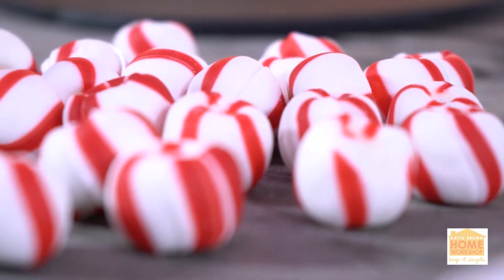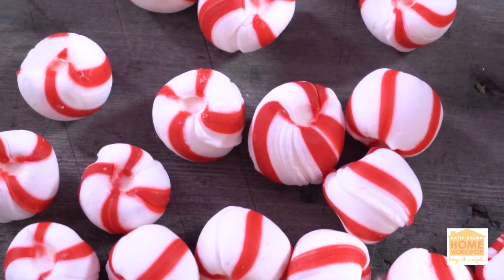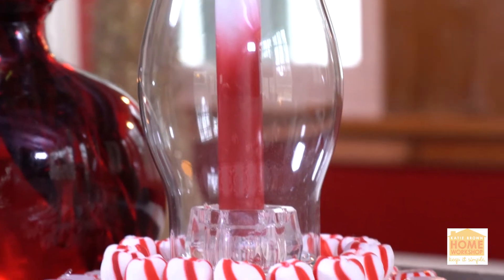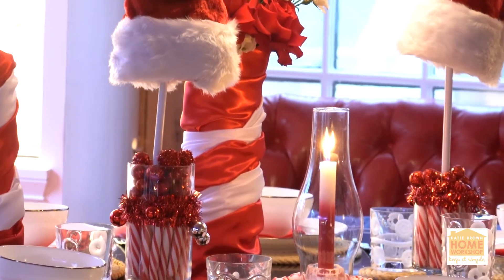I love gingerbread houses, and you know what's my favorite thing about them? All the things made out of peppermint — like the peppermint door, when they make the windows out of peppermint. I love peppermints all the time during the holidays, so today I want to show you a very clever and very cute way to bring peppermints to your tabletop.